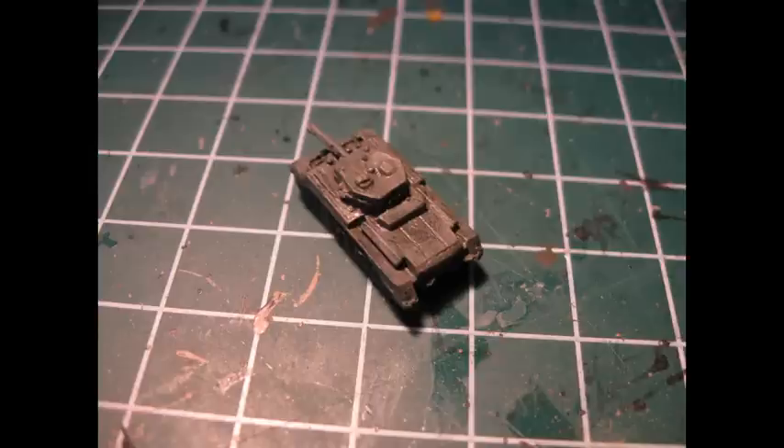Moving on we do a dry brush of light olive green. Make sure you let the details of the tank come out but don't go too crazy with the volume of the dry brush.